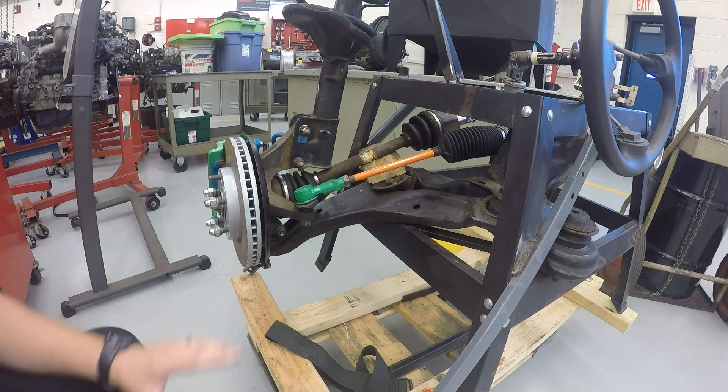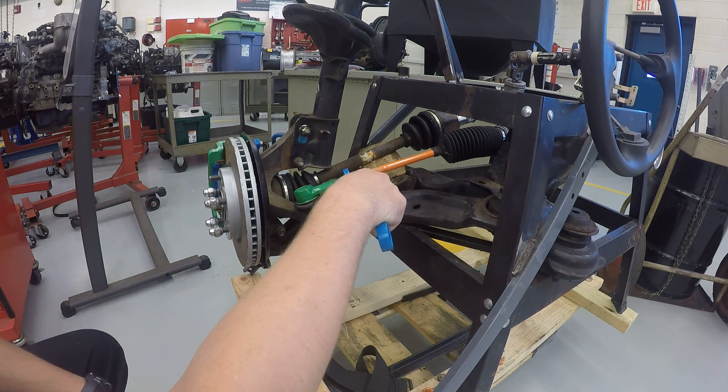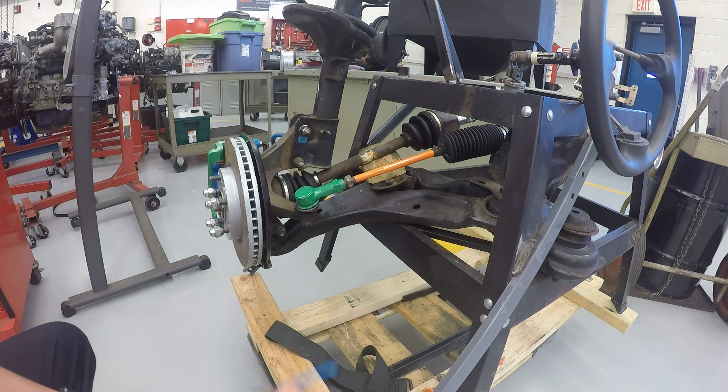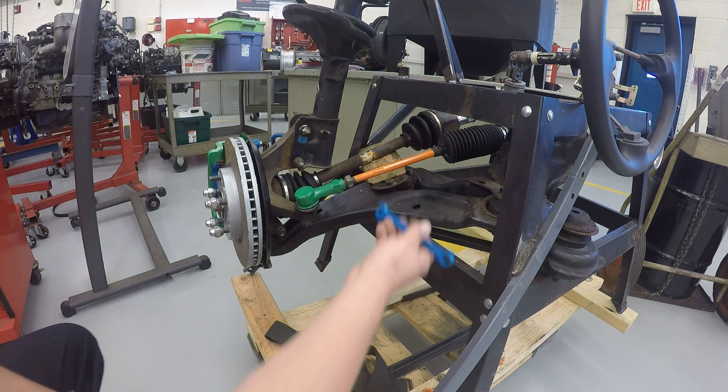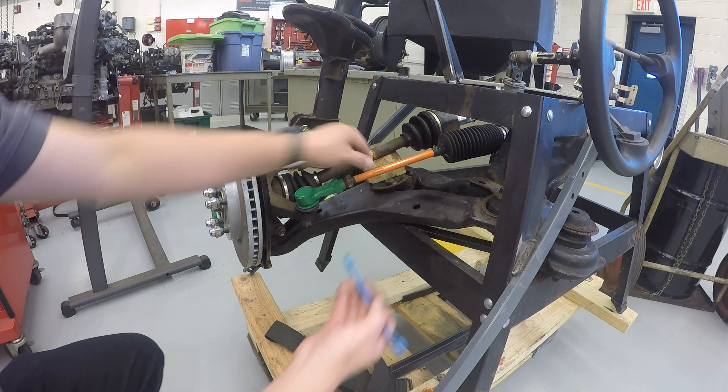What we first need to do is take the correct size wrench and crack loose the jam nut. Once the jam nut is loose, you're going to take the smaller wrench and turn the inner tie rod. There are some flat spots right here that are made to have a wrench go on it.